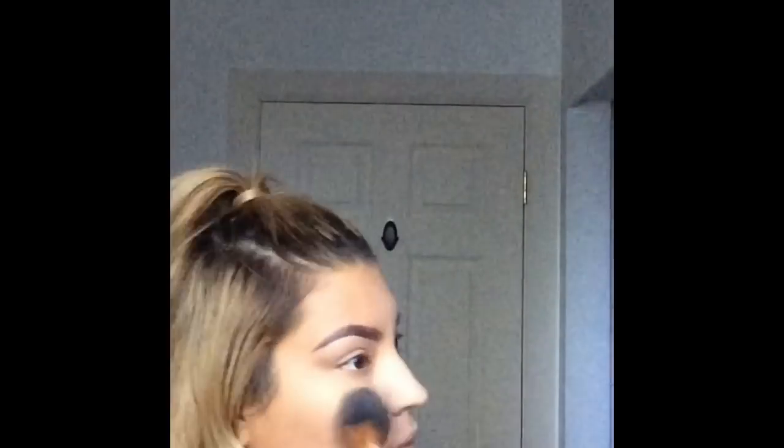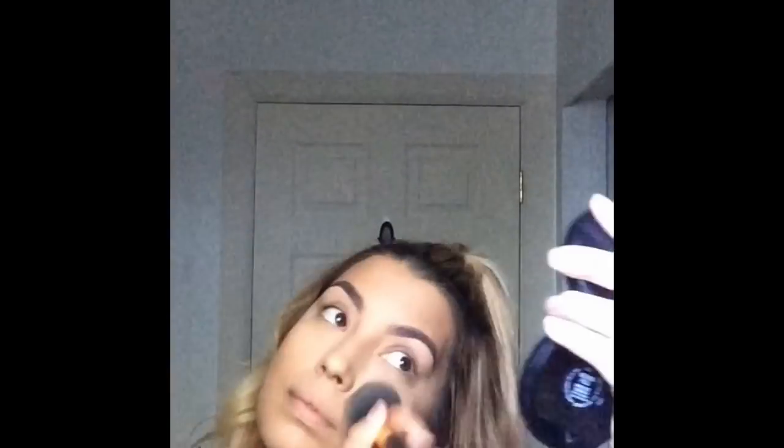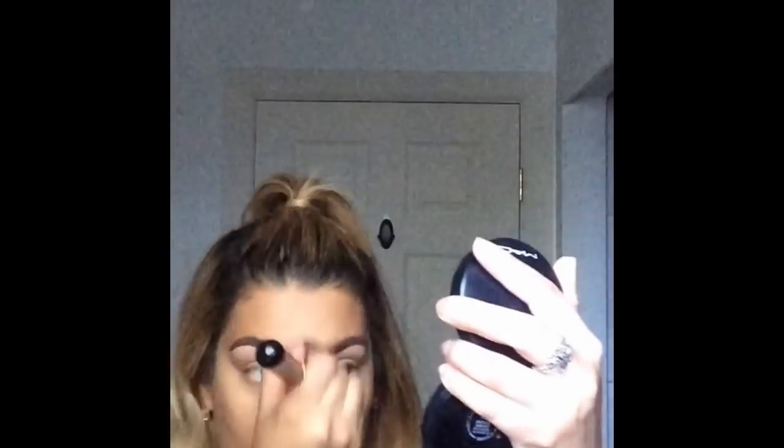Then I'm going in with a face powder, setting that all over my face — going over where I put the translucent powder and also everywhere else where I put the foundation. This is just going to set the face, create that seamless look with no pores, giving you smooth porcelain skin. So there I am just buffing it in.